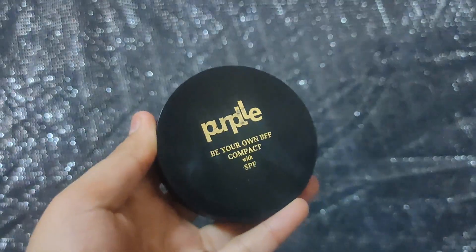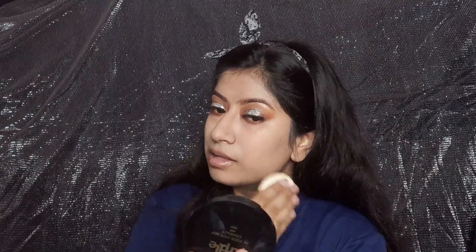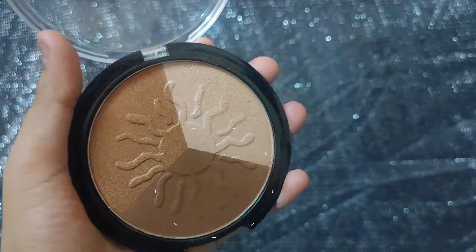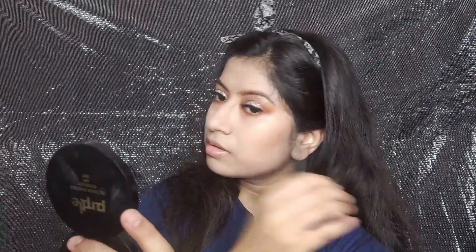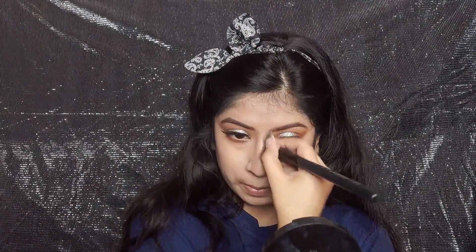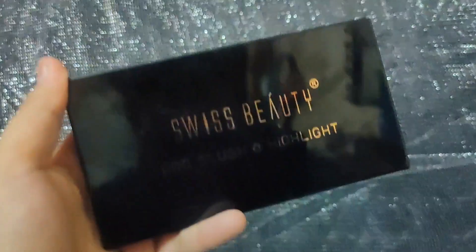For setting my face I am using Purple's Be Your Own BFF Compact Powder — I have reviewed it on my channel and it is a good powder. For bronzing I am using Sivana Colors' Bronze Professional Palette. I prefer bronzing over contouring, so I am just adding a tanned effect on normal areas — hollows of the cheeks, jawline, and nose contour.